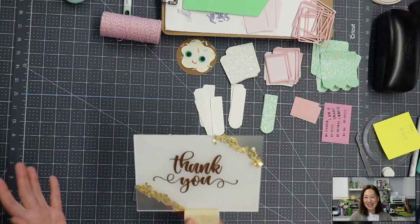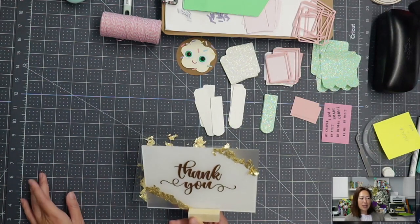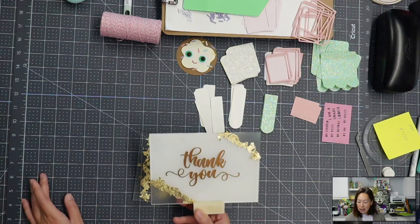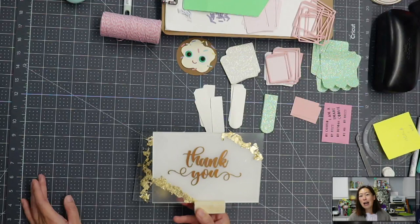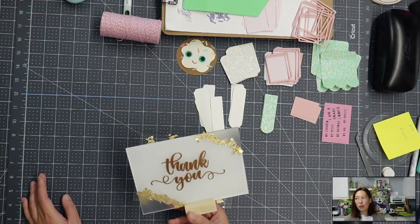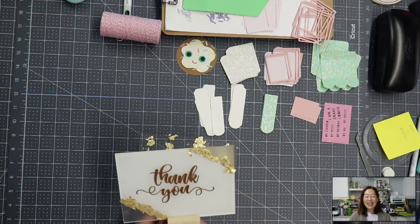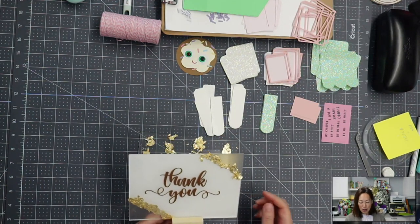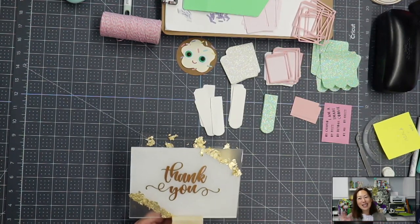For someone who won the contest I had back during the summer — her wedding is the end of next month, and she's letting me try it on her sign. It's not so little, it's going to be I think two feet long. I'm glad I was able to do this. Let me know what else you want me to try out. If you have any questions, I can get back to you. See you guys next time, thanks!